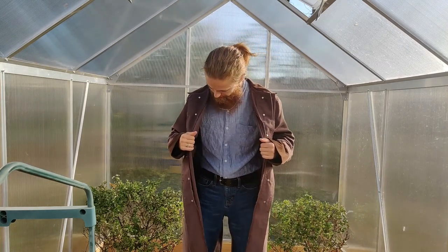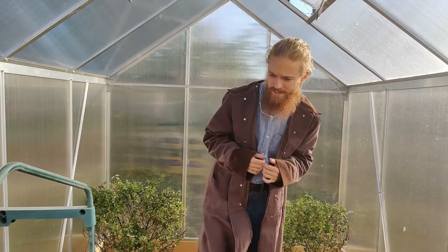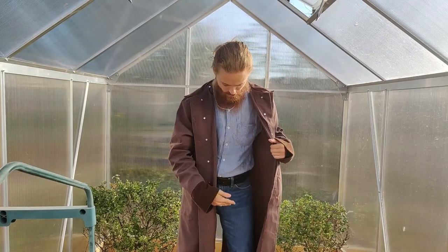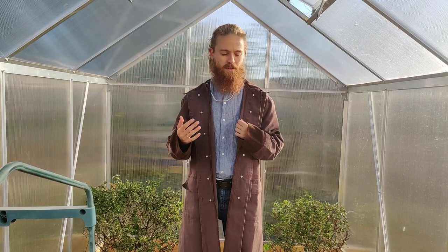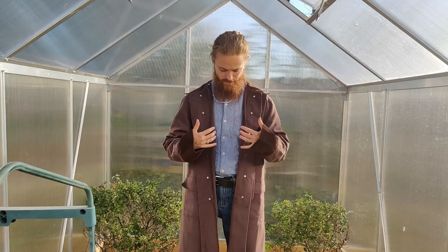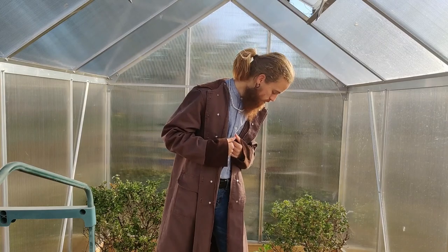Yeah, other than that it's pretty basic. It's about 90 degrees in this greenhouse right now, so wearing jeans, this linen long sleeve, and this duster — I'm definitely sweating. I usually don't wear this if it's really over 40 degrees; otherwise just a pair of pants, a shirt, maybe a flannel over that and a light jacket is fine.